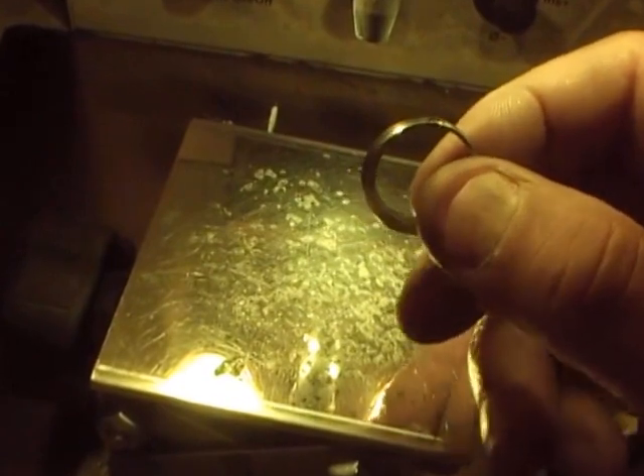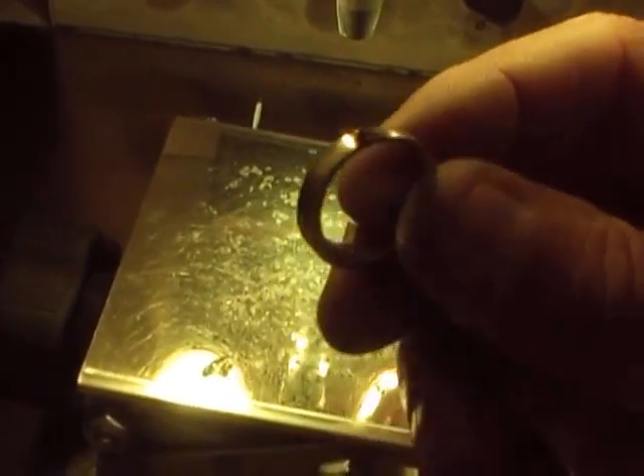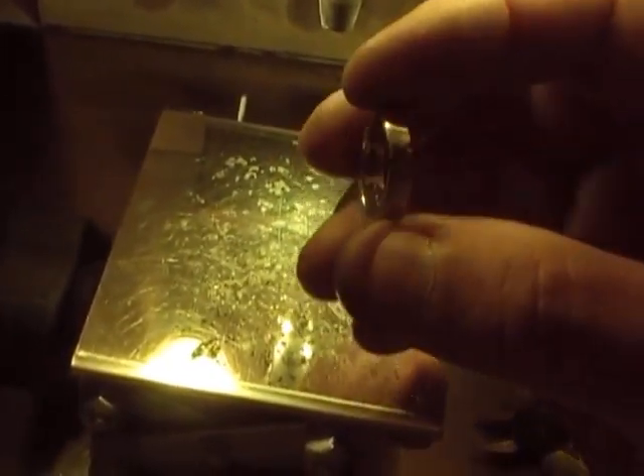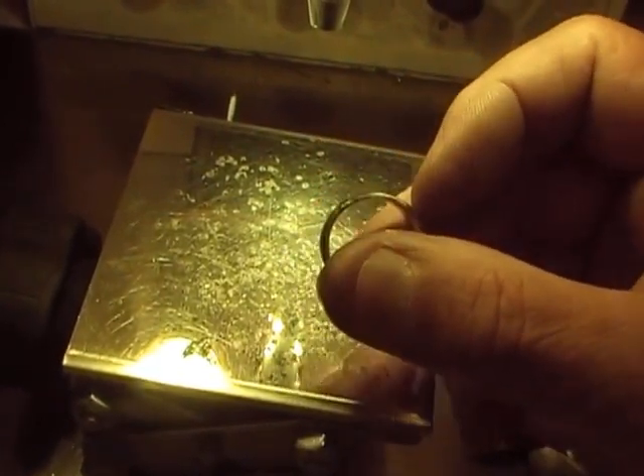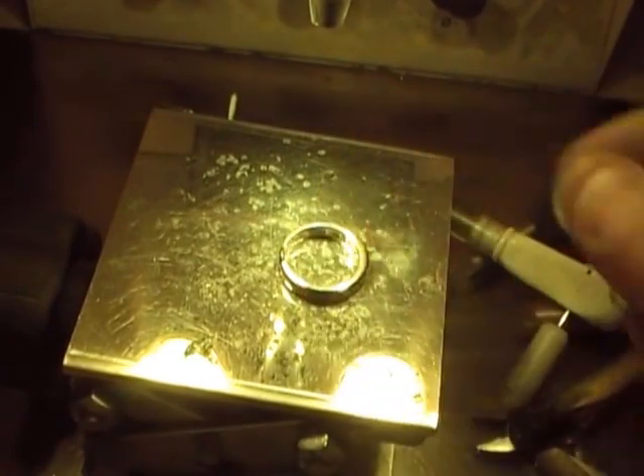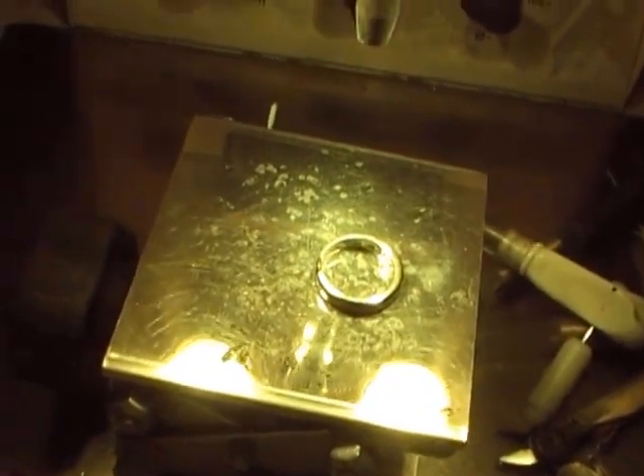All right. There it is. After we fill it all in right there, you can see those spots. That's using a laser. I'm Randy Hubbard at Jewelry Repair Shop at Staples Jewelers in Louisville, Kentucky. Thank you for watching my video.